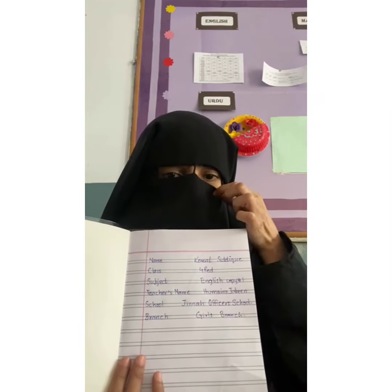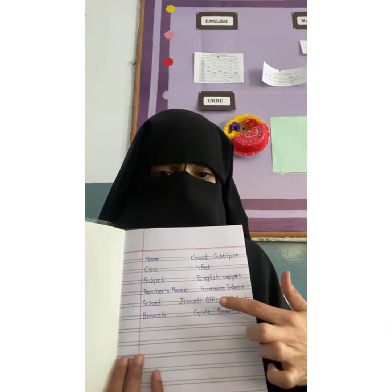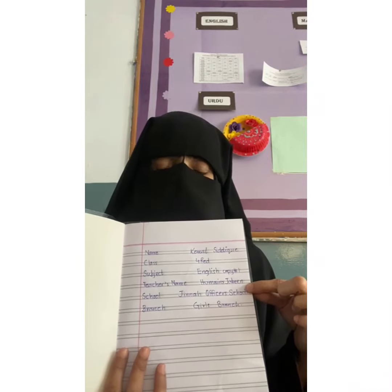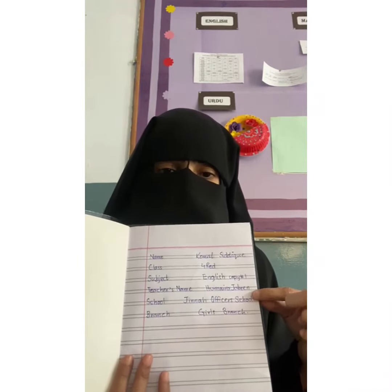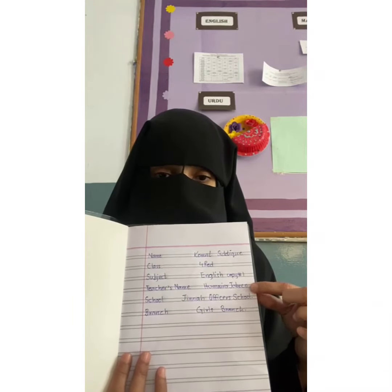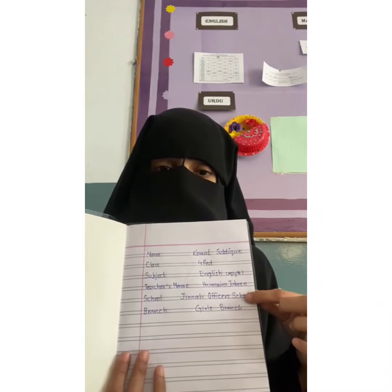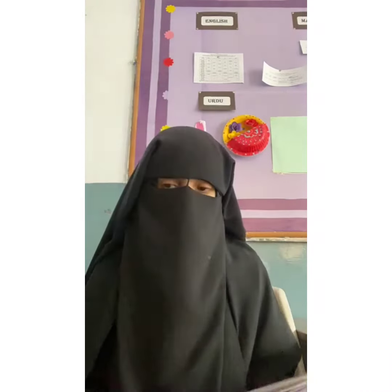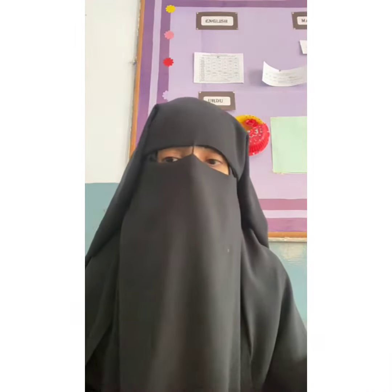Then you have to write down your subject teacher's name, then write down your hard name over there, then branch, then school name. After doing this, I am going to post the images.